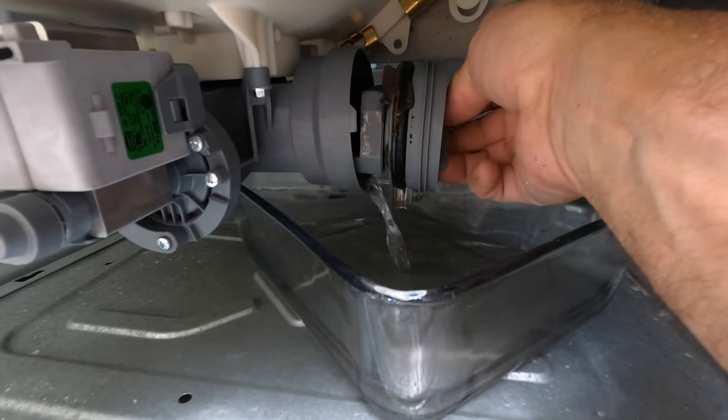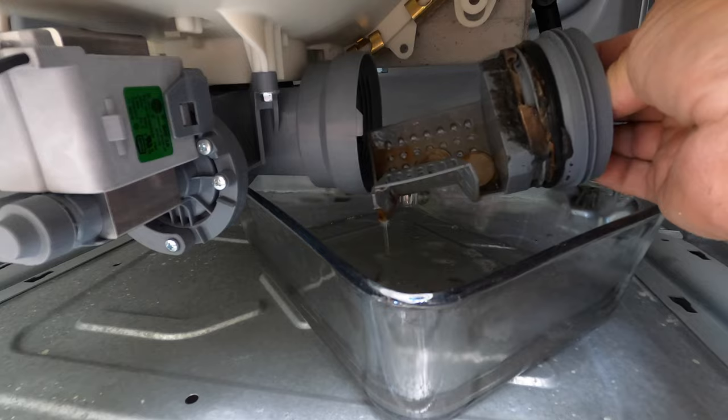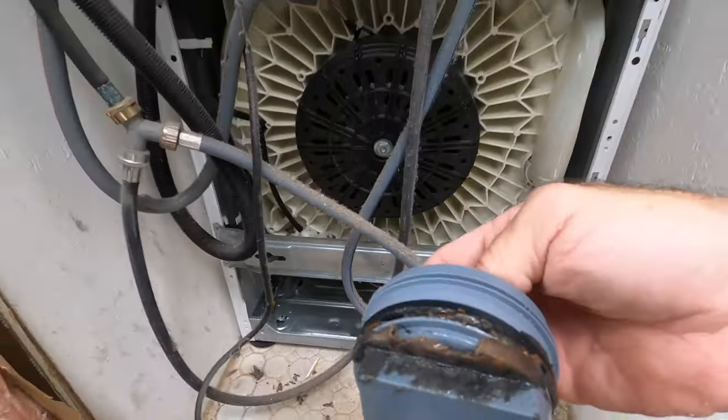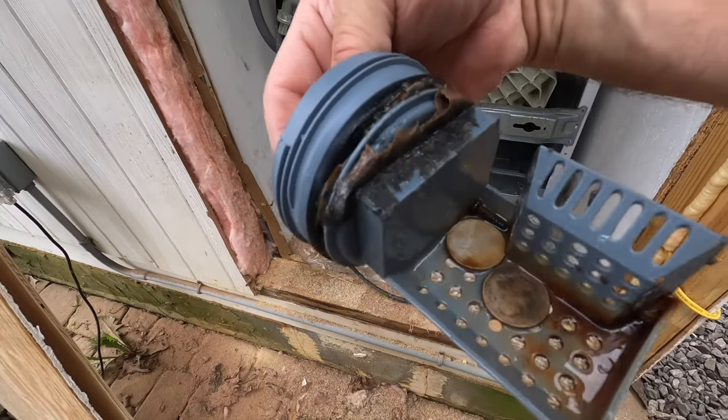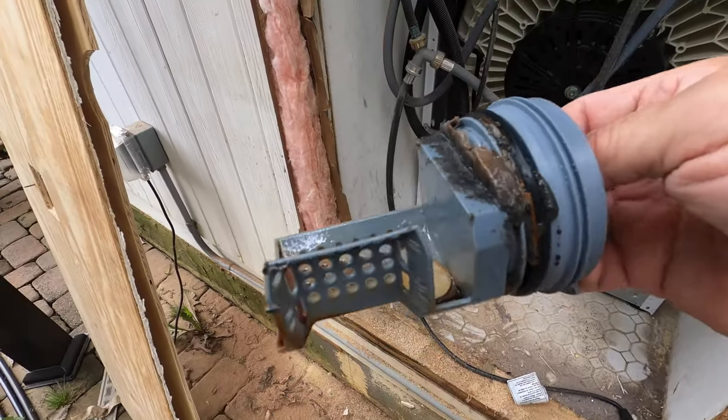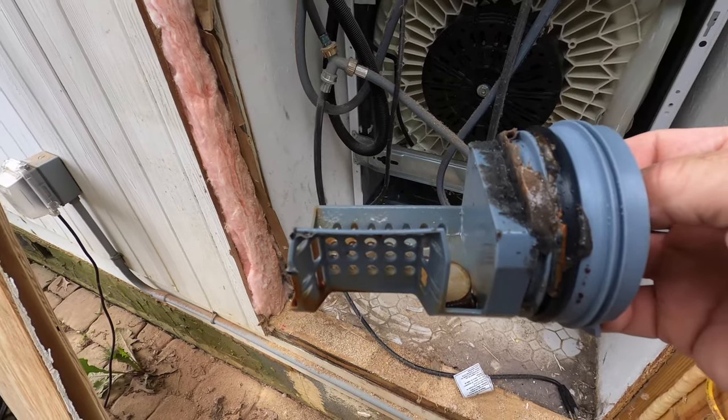You're just going to keep turning it until it comes out. I'm really surprised — this thing has been in here for quite a few years now and we've got a couple of quarters and a screw in there and some gunk, but it's really not that bad.